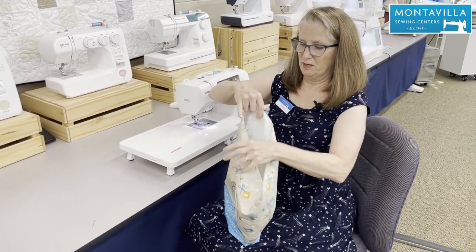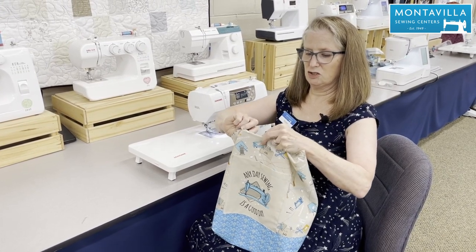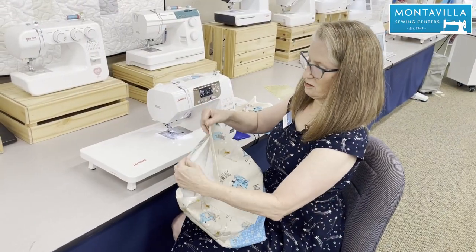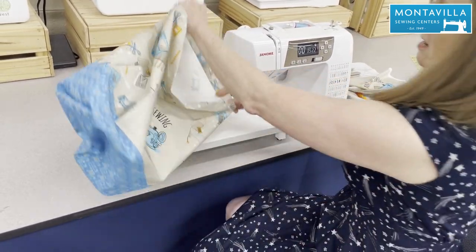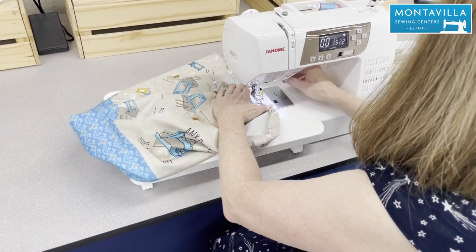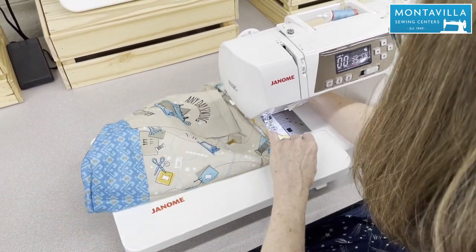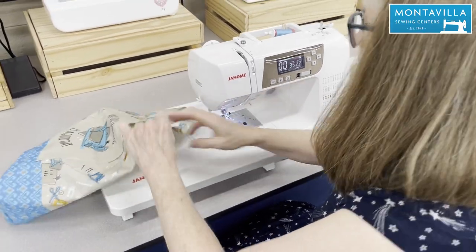Our next step is to fold over the top edge about a quarter of an inch, and then again one inch, just like we did on the pocket, and sew that down to make the top hem. So off to the pressing station. We've pressed under about a quarter of an inch — maybe a little more to even things out — and then an inch. Now I'm just going to stitch along the edge, just like we did on the pocket, to hold this all down.